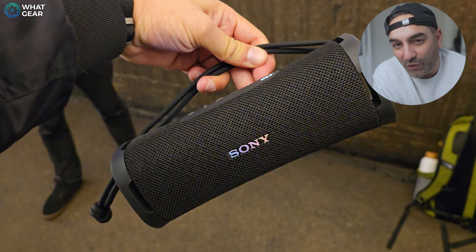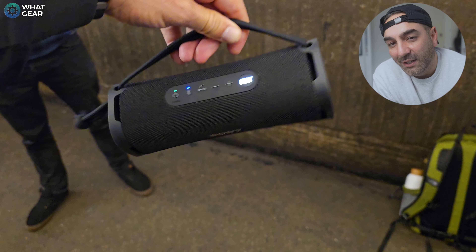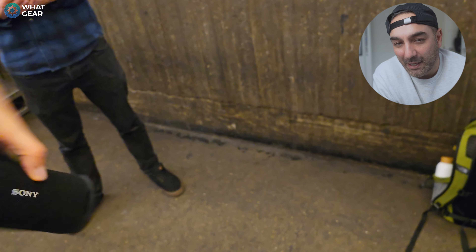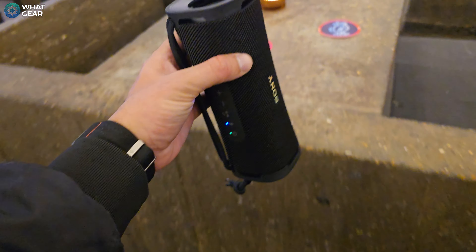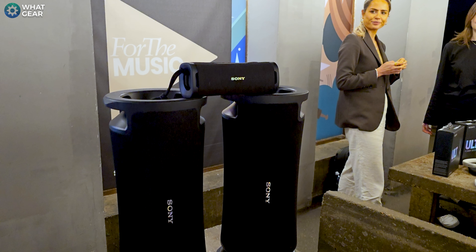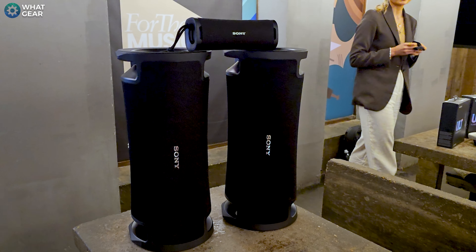Now the smallest of the new Sony ULT line is the Field 1. It's a portable speaker designed to be thrown in a bag and carried around on a daily basis. Because of that, it does have an IP67 waterproof rating, but it's also shockproof. It comes with a rope-like tether on it as well, so you can carry it around more easily or hang it from a branch. The ULT Field 1 has impressive battery life — up to 12 hours — and 10 minutes of charge can give you up to three hours of playback. Stereo pairing and Party Connect are also possible.